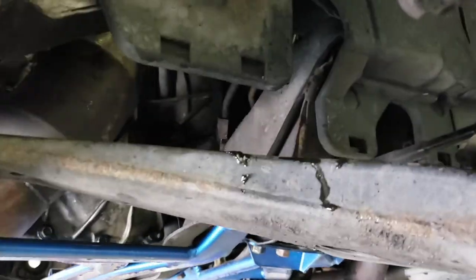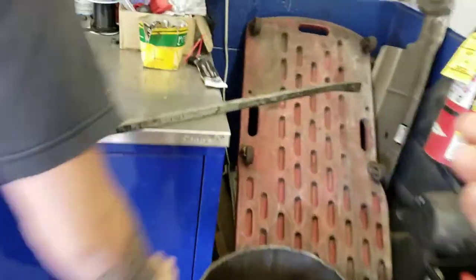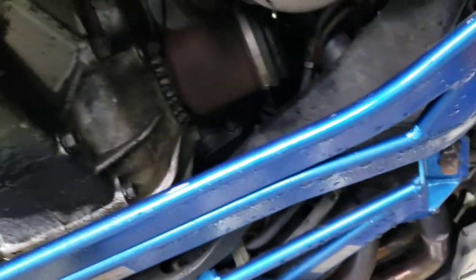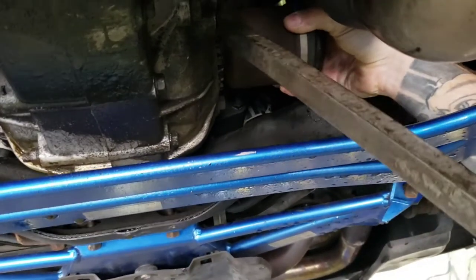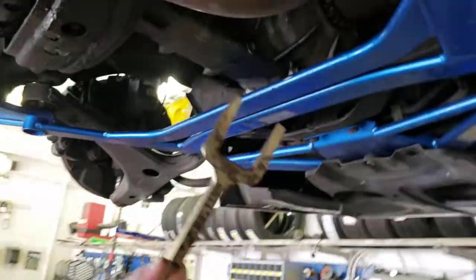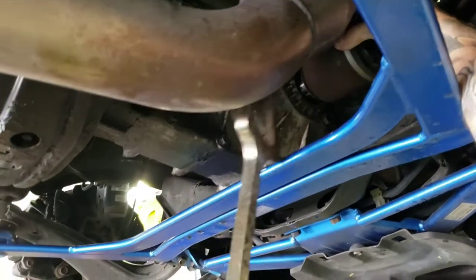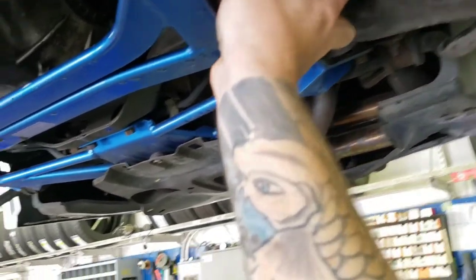Once you pull the axle out of the outer spindle, just take a pry bar and get it in there — just gotta get it at the right angle. You shouldn't need this, but for some reason this axle has got a tapered edge, so I'm just gonna pop this in there lightly. The axle will then pull straight out and in our case will fit through that little tiny crevice there.